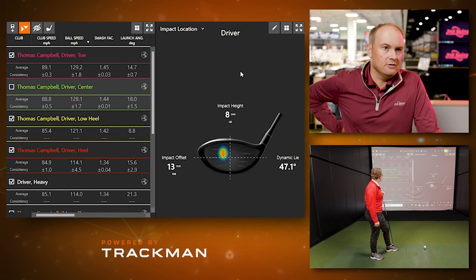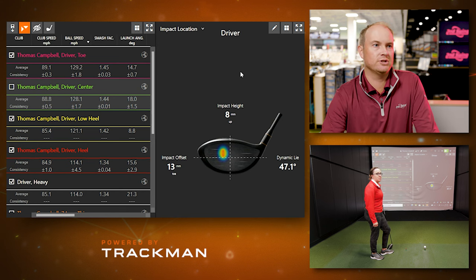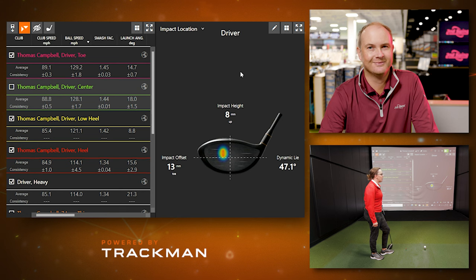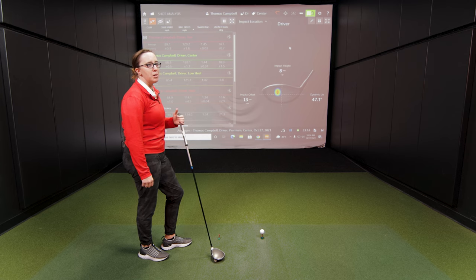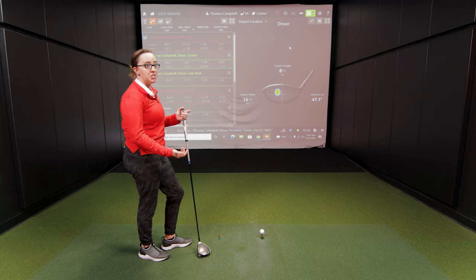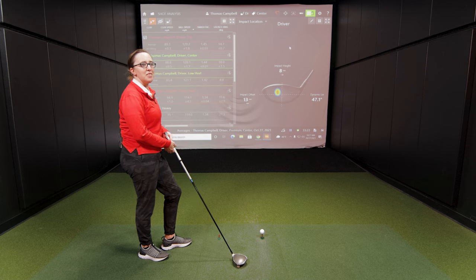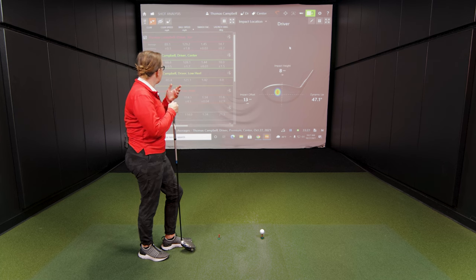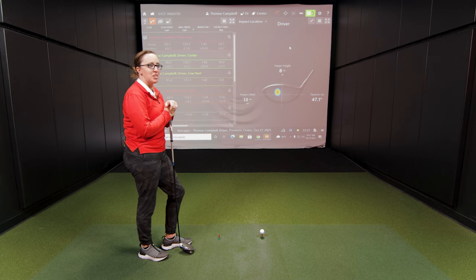We intentionally got Jackie to hit some good shots with the driver and some off the heel and the toe. What was the most challenging part of this exercise? Trying to hit it off the heel — it took a while to get one to go off the heel. Hitting it off the toe is just what I've ingrained myself to do because I know that miss isn't going to be as bad. Trying to get myself to go the opposite way of what I've trained my mind to do is a little harder, but it's interesting to see the numbers on those miss hits.